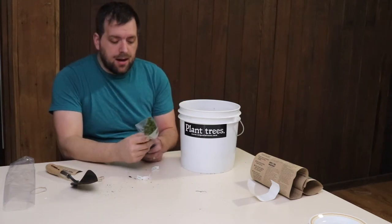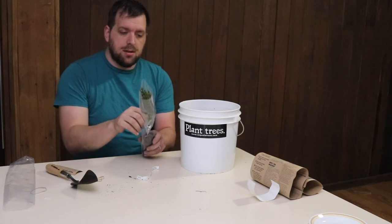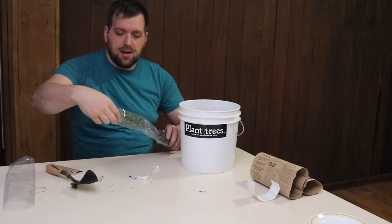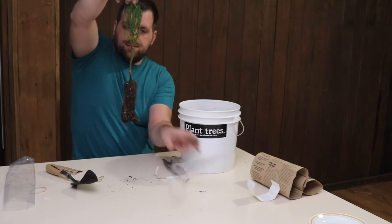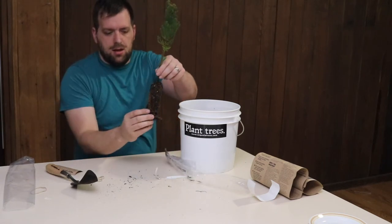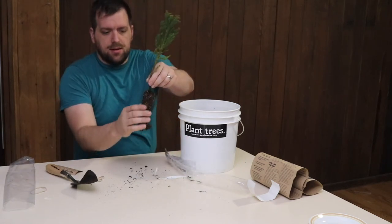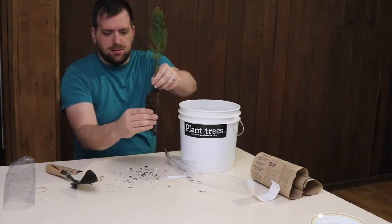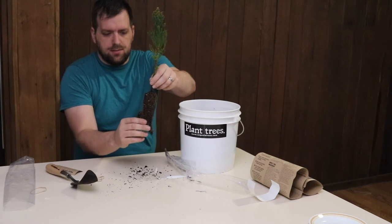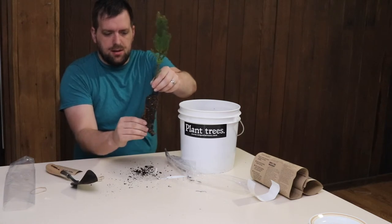I'll end up growing it inside for a few years before I plant it outside, that way it has a good chance to survive. I'm going to just loosen this up a little bit so it can take root.